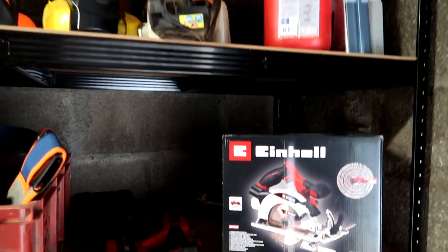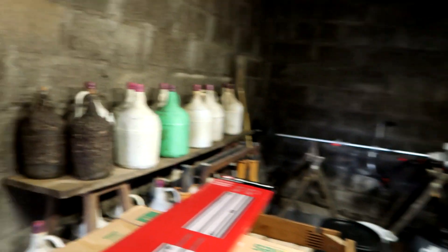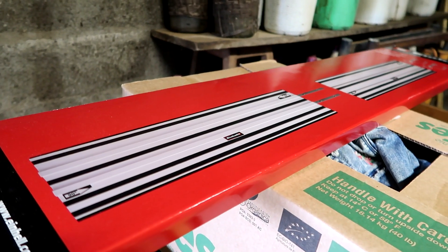Where the kitchen was originally installed, the countertop sat between two walls with a filler board on each side, making it longer than the cupboards. Now we're installing it between cupboards instead of walls, so we need to cut a bit off — which gives me a good excuse to use a new toy: I bought a circular saw with a track.